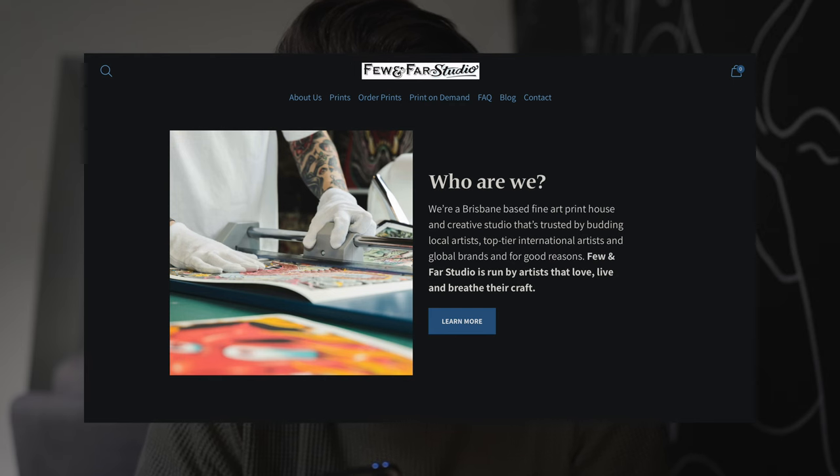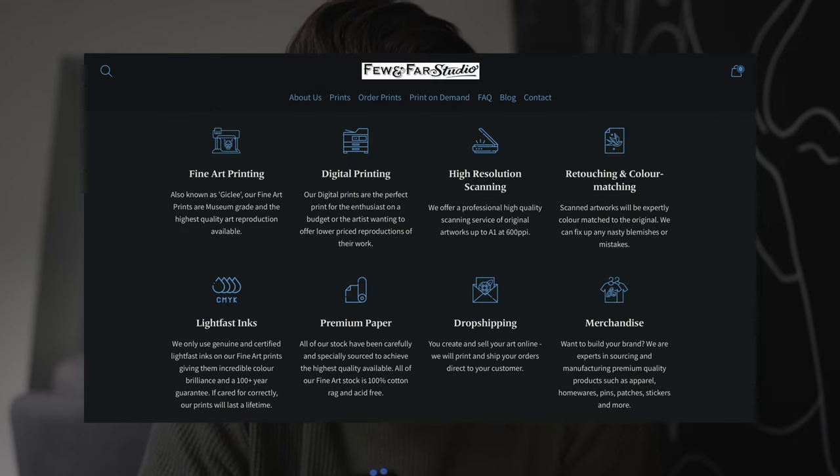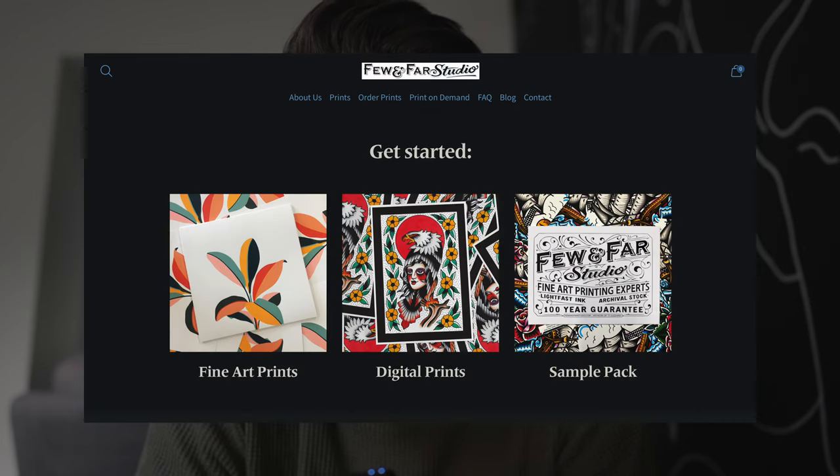As I was editing this video I realized I had an opportunity as a digital artist to talk about who I use as a printer. I use a company called Few and Far Studio. I've been using this company for years and years, they're absolutely fantastic. Few and Far Studio are a Brisbane-based fine arts print house and creative studio that's trusted by budding local artists, top tier international artists and global brands. Few and Far Studio is run by artists that love, live and breathe their craft. I've never had one problem with this company — they've always sent me the absolute highest quality material. If you're looking for a company that can print your artwork at a really high level and on many different options, make sure you check them out — I'll leave a link down below in the description.